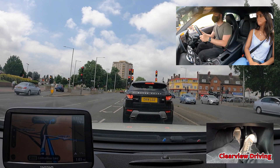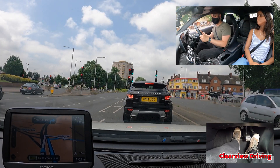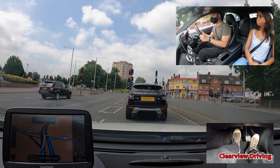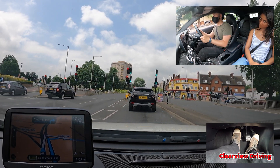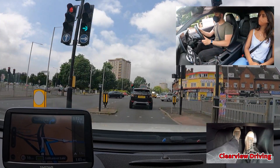For turning right at these traffic lights, Malik should have been signalling. Pedestrians crossing the road on the right or left do not realise that he can only go right from this position. So even though it's a compulsory right turn, it's always a good idea to use the indicator.